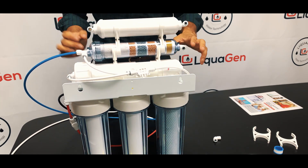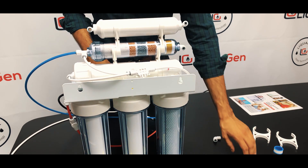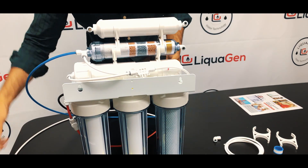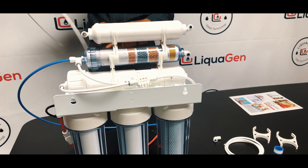You can see there are empty connections here — we're just going to connect them. We give you the tubing, and I've cut a piece to make it easier. To install the tubing, it's super simple — just run it through here.